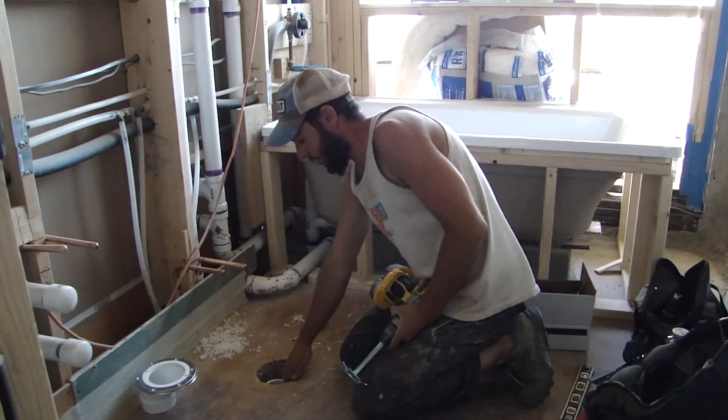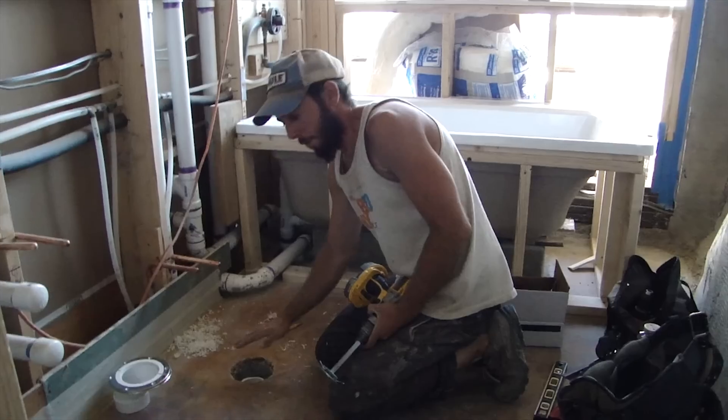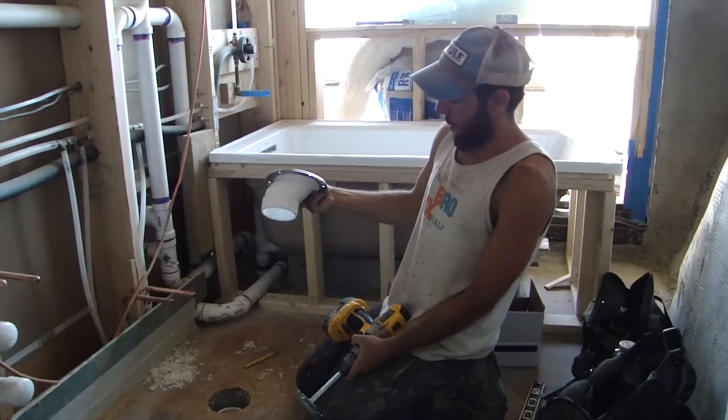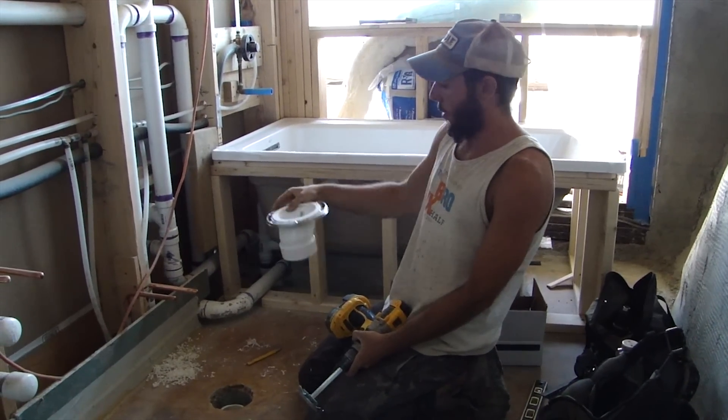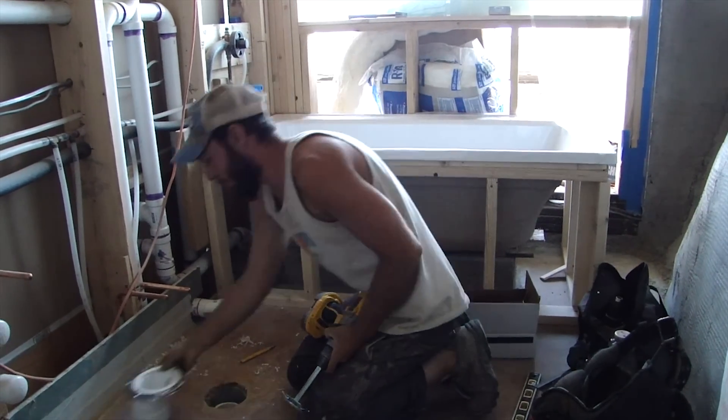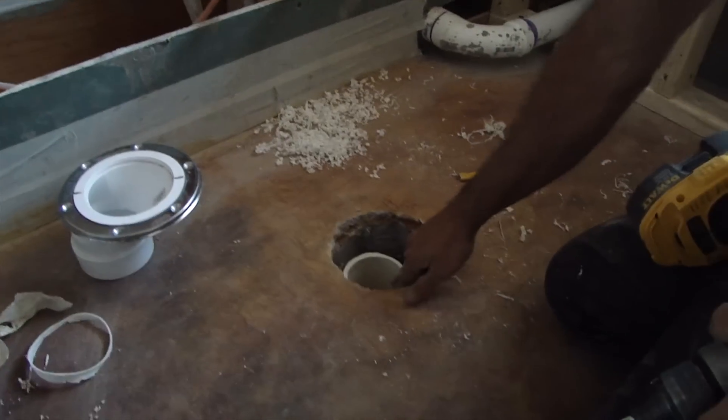We have our sewage pipe coming up under the floor and we have our offset closet flange because we couldn't get the pipe exactly where we needed it. This is going to bring the toilet an inch and a half to the south. You can see down here where the pipe is right here.